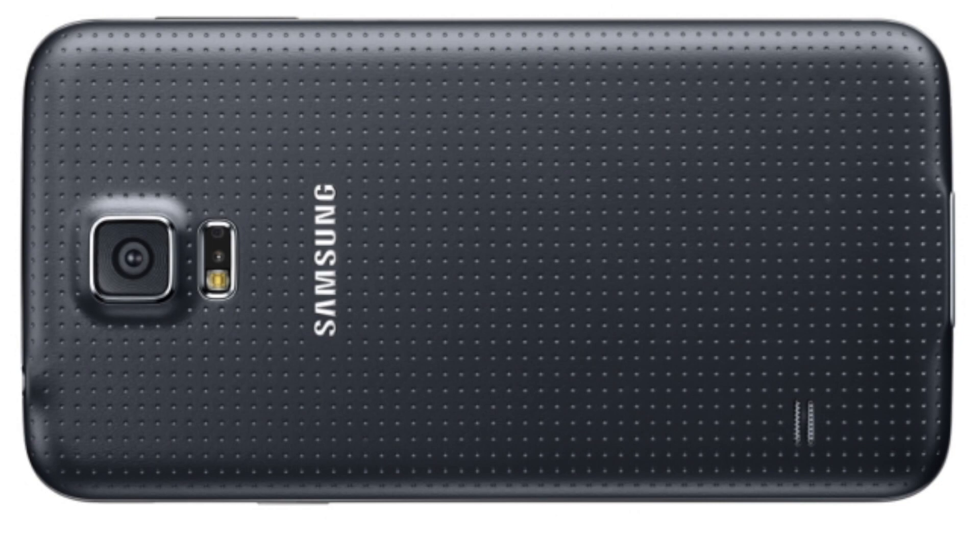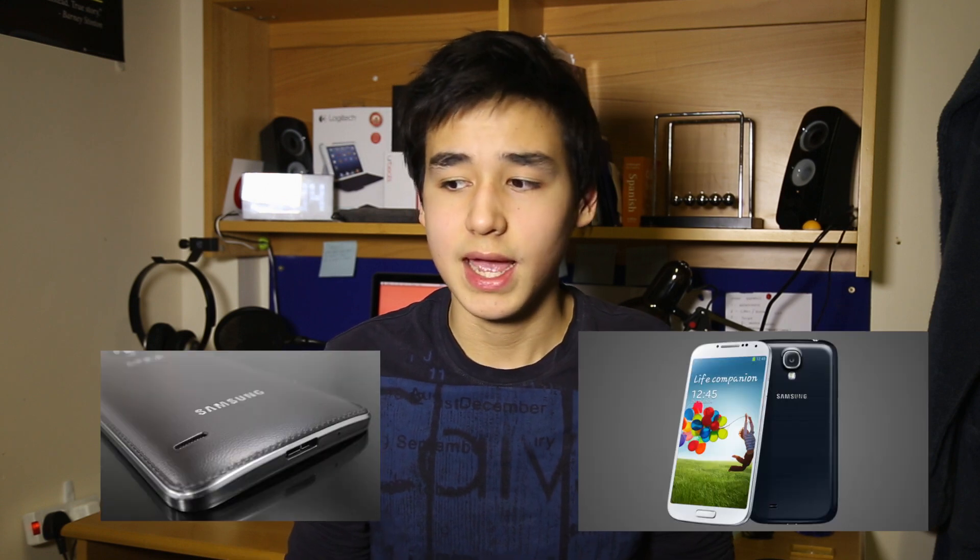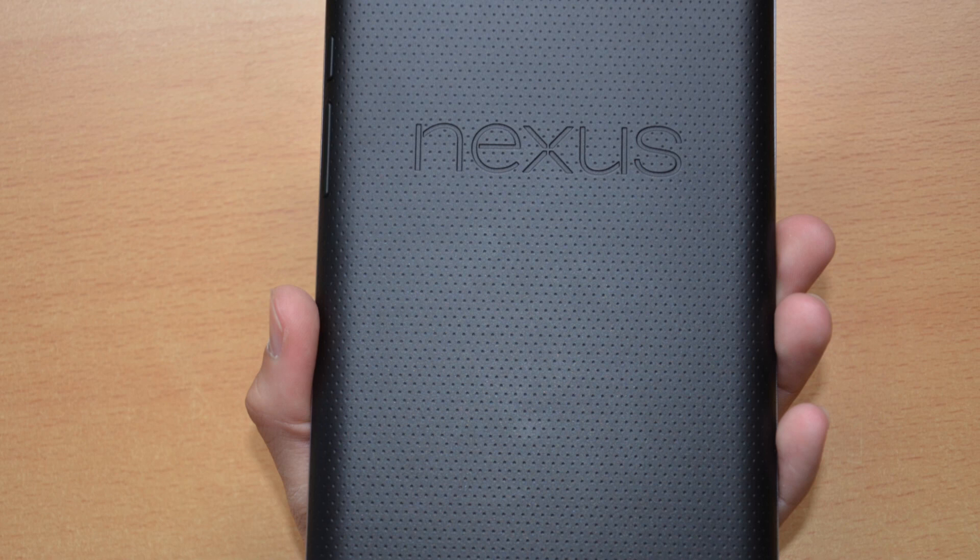Maybe one of the things that will make you jump out of your seat is the new back. It kind of looks weird — maybe you're a fan of it, maybe you don't like it like me. It's still plastic, although it looks kind of rubbery. It's not the same as the Galaxy Note 3's fake stitching, and it's not the old slippery plastic of the Galaxy S4. This is actually kind of a previous-generation Nexus 7 looking back, which I was a fan of for its texture. From images though, it doesn't look very nice.